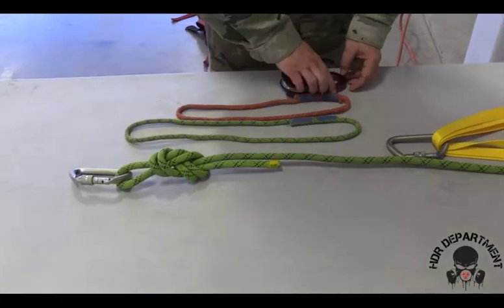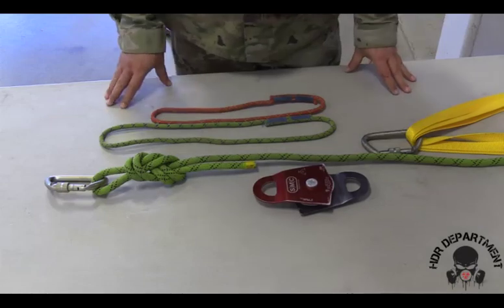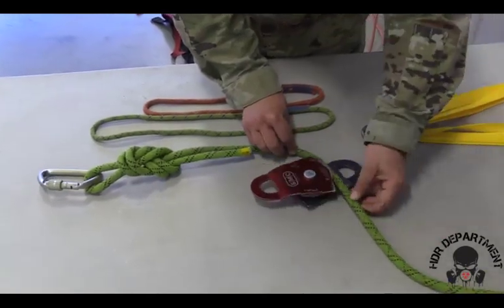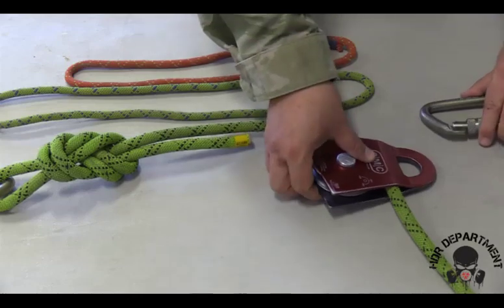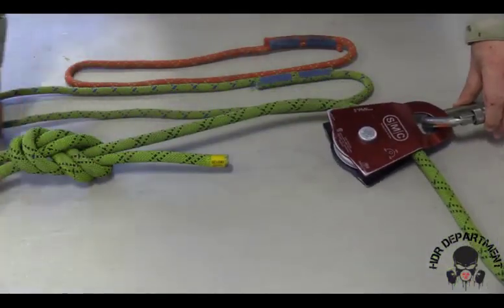Next, take the pulley and open it up to route the rope through. If you flip the pulley 180 degrees, it allows the rope to freely sit on the backside and rotate back into place. Then place the pulley inside the carabiner up at the anchor point.